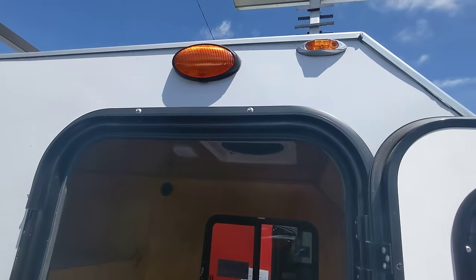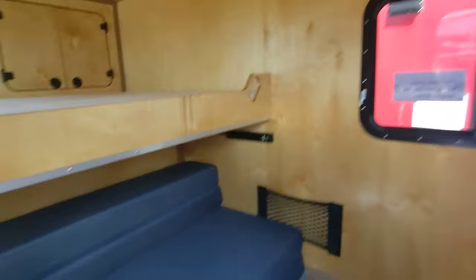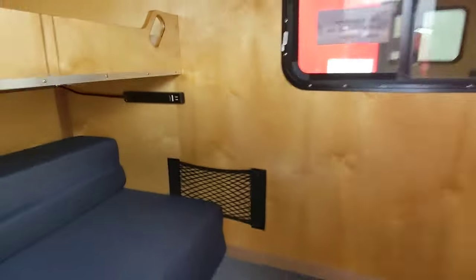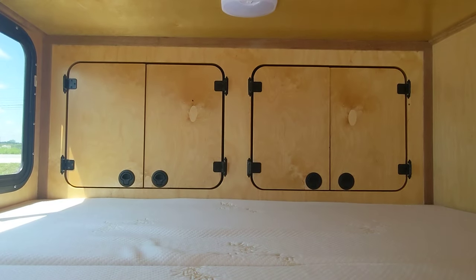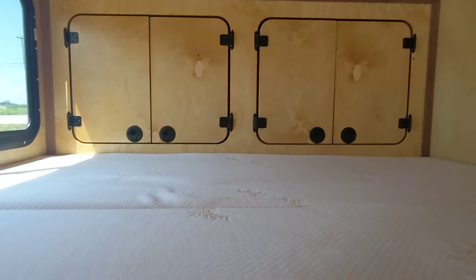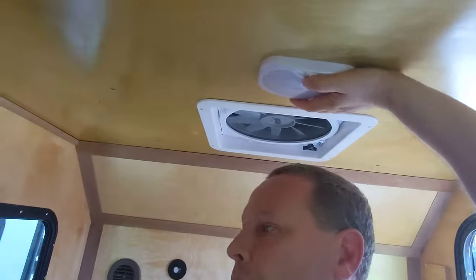People think all the time this is way too small — well let me show you the inside. You got enough room in here for a nice queen size bed. Matter of fact, I'm going to climb in it and stand up. I'm about six feet tall, I'm currently on my knees upright and it's well above my head up here. Hopefully you're kind of seeing me there.